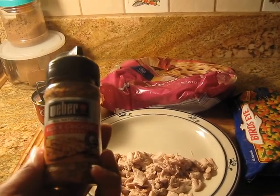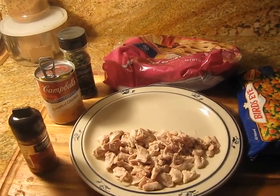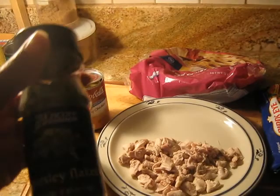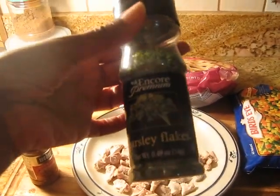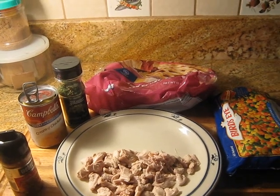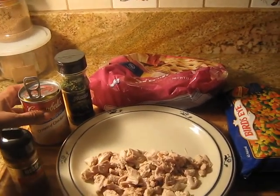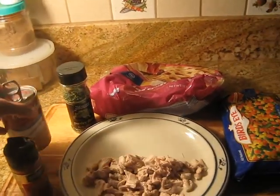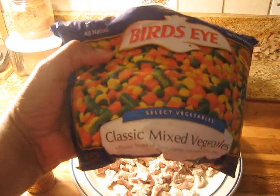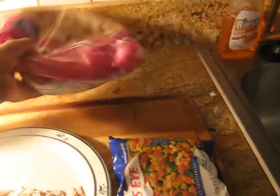I got this kicking chicken seasoning from Weber's. The one she uses is from McCormick — rotisserie chicken — but I couldn't find it so I tried something different. She also used parsley flakes, which I didn't have in my pantry, but I went to the 99 cent store and found it there. The next thing is cream of chicken — one can, any brand is fine. Then I have mixed vegetables, the classic Bird's Eye mix, and again any brand works.